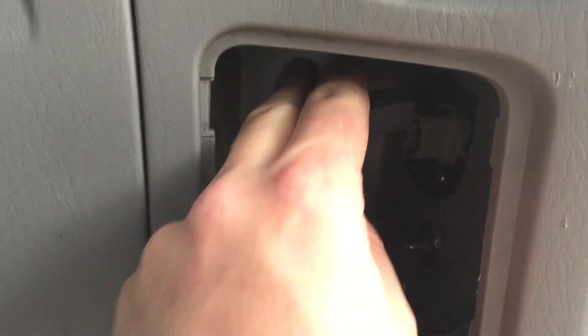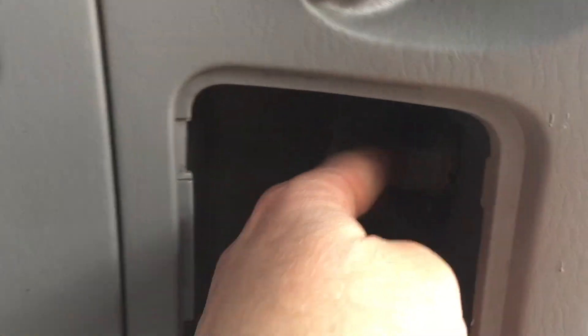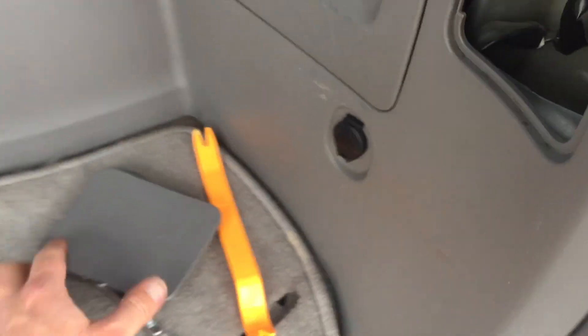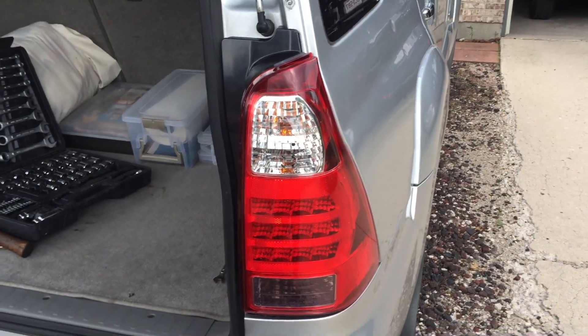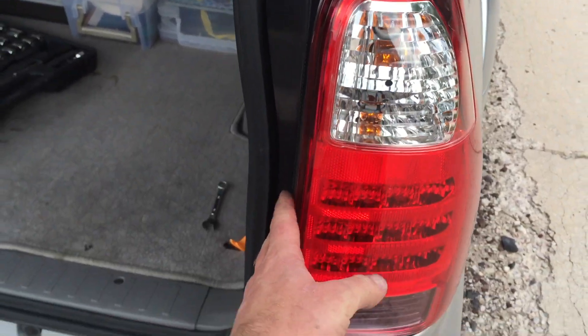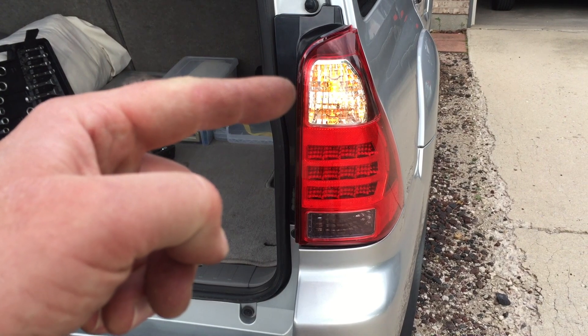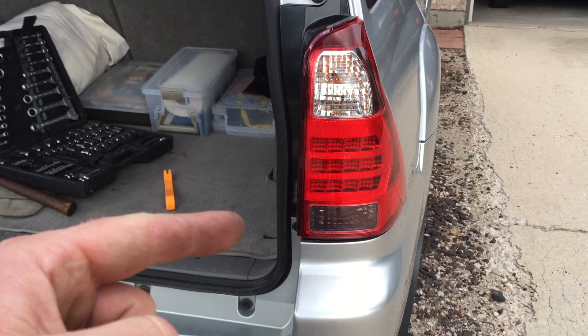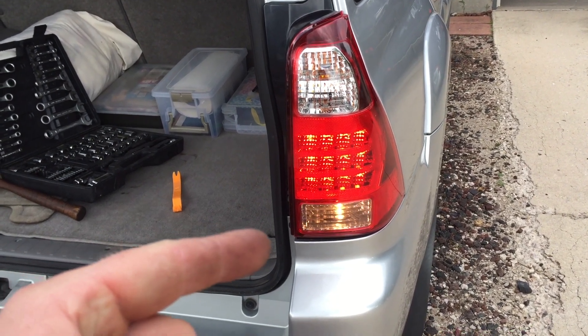Bolts are tightened down. All we need to do now is connect the electronics for the bulbs — just slide that directly in and you can hear that click; it's nice and clipped in. We are good to go. Let's put the little panel back on, snap that shut — and there you go. Tail light is installed, nice and tight and flush with the car. Brake lights are working, right blinker is working, and putting it in reverse — there are our reverse lights. We are good to go.